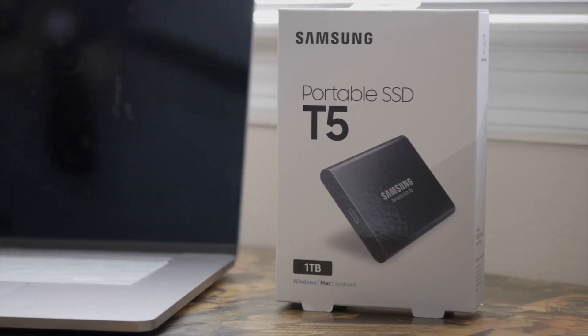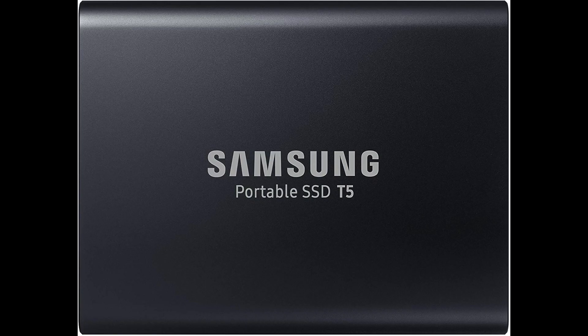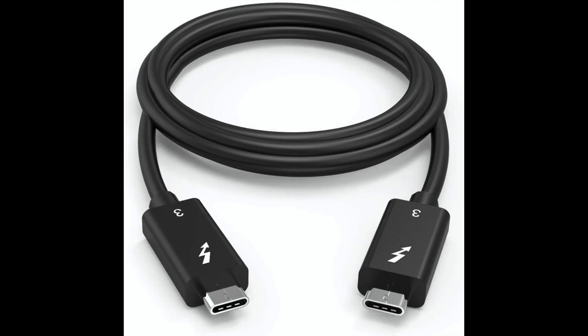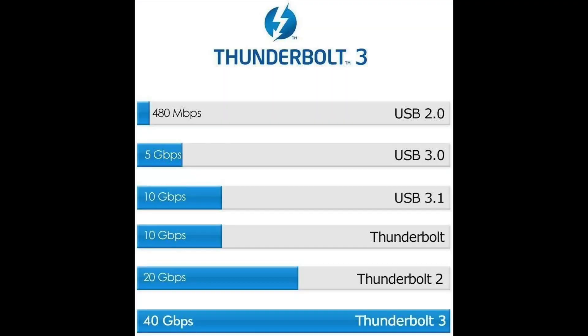I already owned the Samsung T5 SSD in 1TB, so I tested that as well. I also wanted to test two different cables alongside the original cables that came with the drives: the TreeBlet 40 Gbps Thunderbolt 3 cable, and the Thunderbolt 3 40 Gbps Wavelength cable.